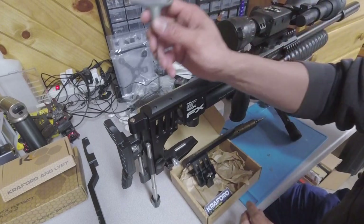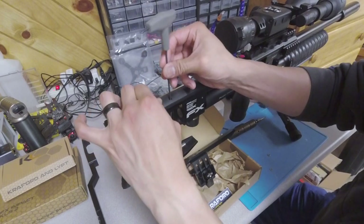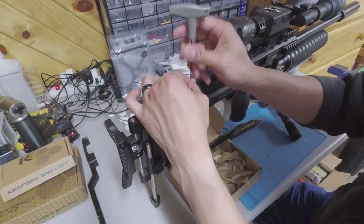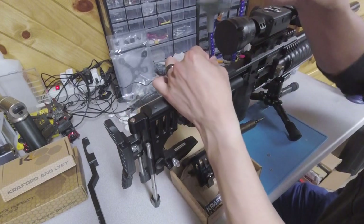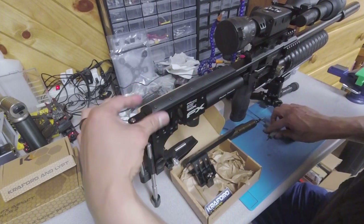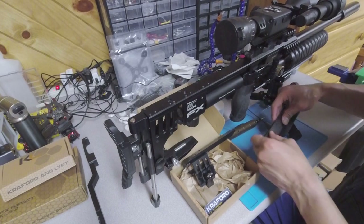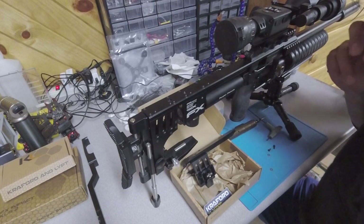First off, let's take off the stock cheek rest — it's a two-and-a-half millimeter hex. As far as installing the Crawford & Lip adjustable cheek rest, you will utilize two of the screws off of the stock cheek rest piece. So get those guys unscrewed, take this off, and get those two screws out. Set this aside.